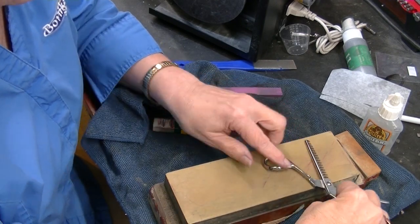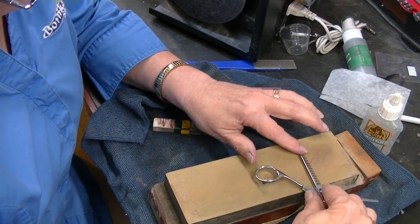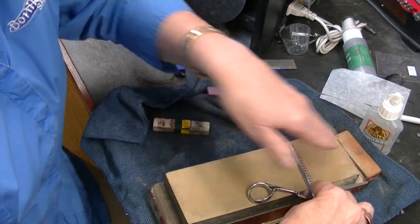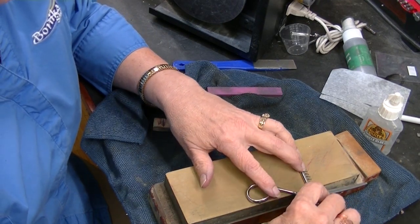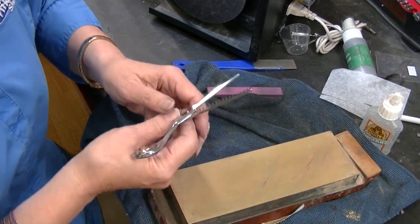So I'm laying this on my stone and you see how I've got the handle here? That handle kind of gives me an idea of what my angle should be on this stone because I'm ramping it down. This is what I call a ramped ride line, and I'm pulling it straight across. I'm not even bothering to wet the stone.